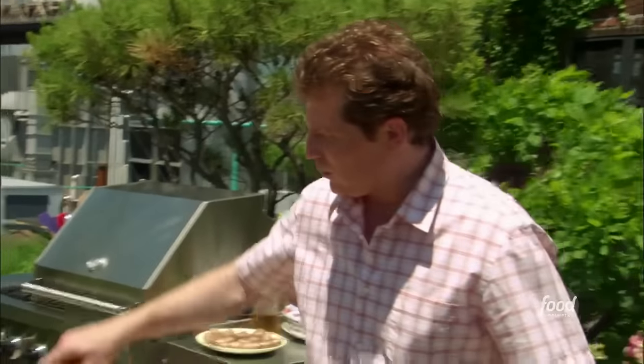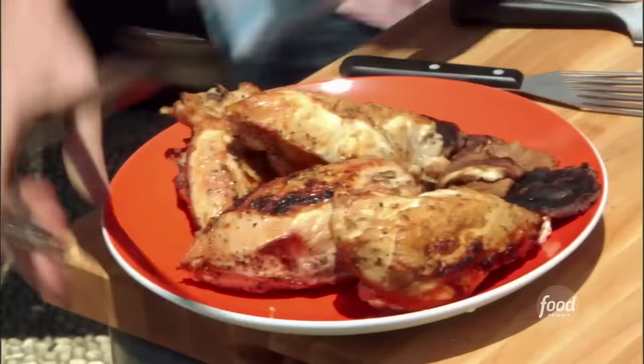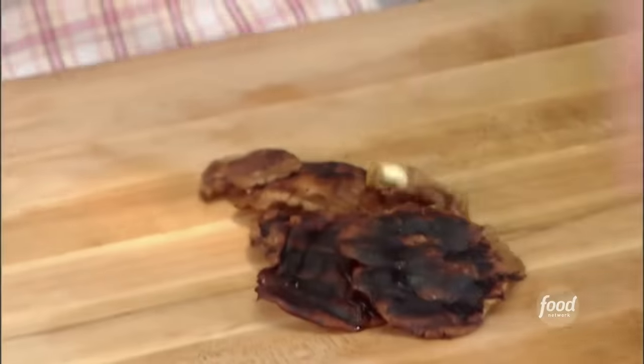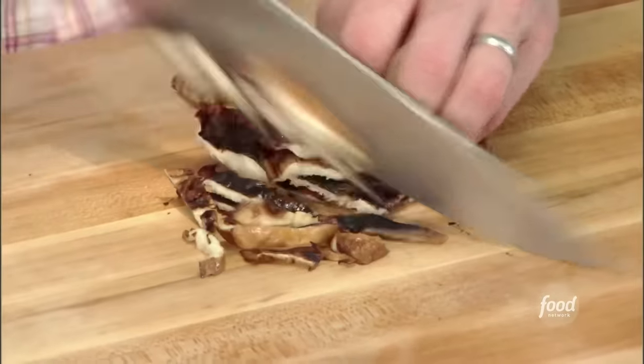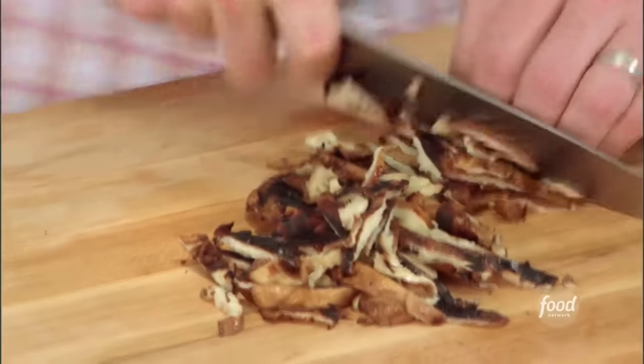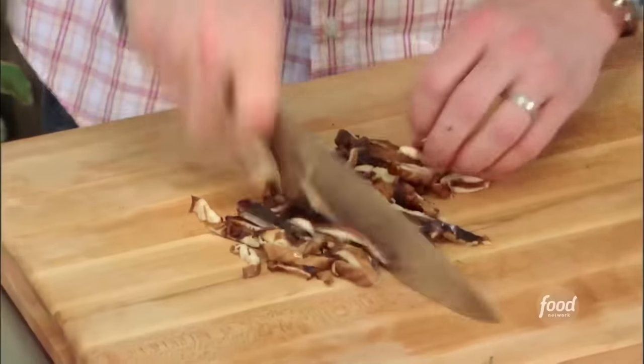We have our chicken breasts and our grilled shiitake mushrooms. We're going to make a shiitake mushroom vinaigrette. When I say vinaigrette, it's not going to be like a smooth dressing — it's basically going to be big pieces of the shiitake mushrooms.